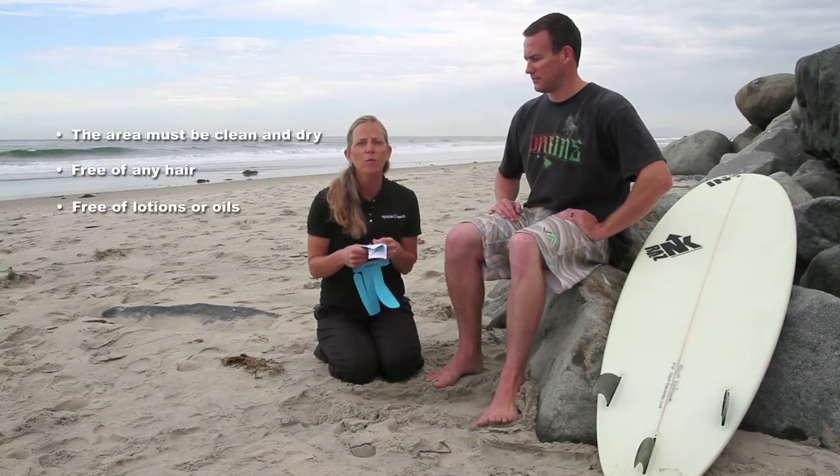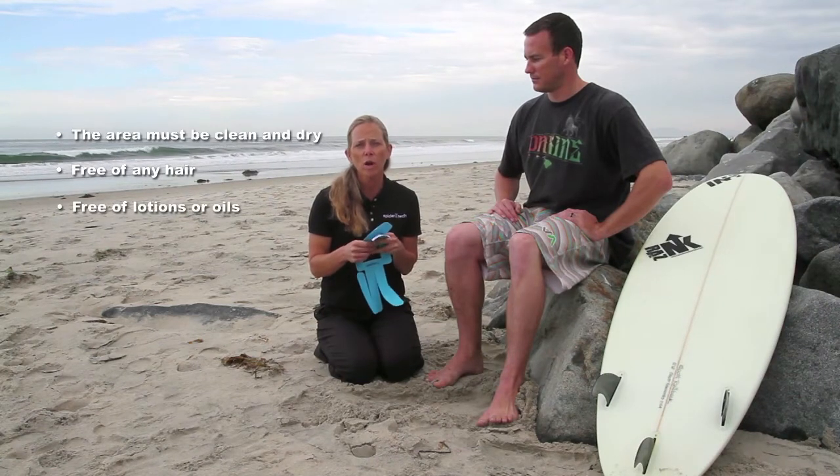Hi, I'm Carrie. Welcome to another SpyderTech instructional video. We're going to look at the full knee spider today. Before you put any of the spiders on, you want to make sure that the area is clean and dry, free of any hair, lotion, and oils.